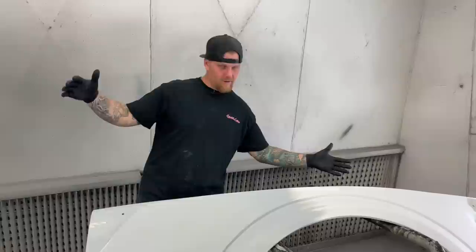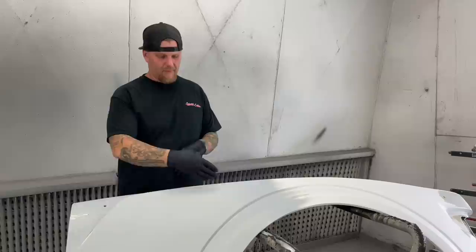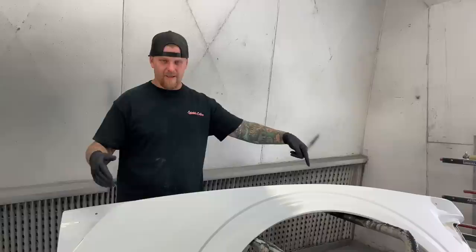We're starting out today with panel prep. Making sure your panel is appropriately scuffed, and making sure everything is scuffed that you are going to prime. What we have here is a panel that from here down has already been primed — all done in 220 grit dry. Up where it's already been painted, we have wet sanded this with 600 grit.